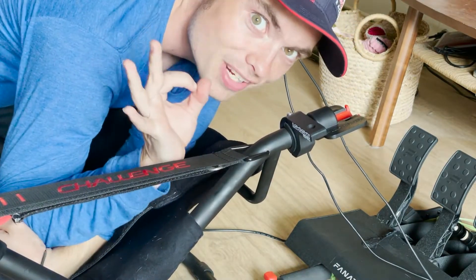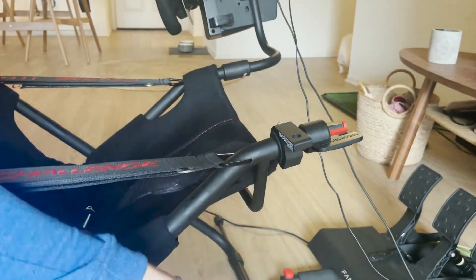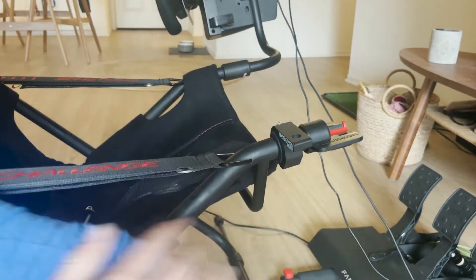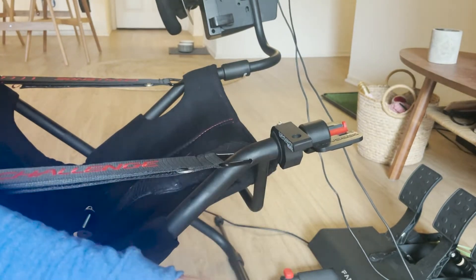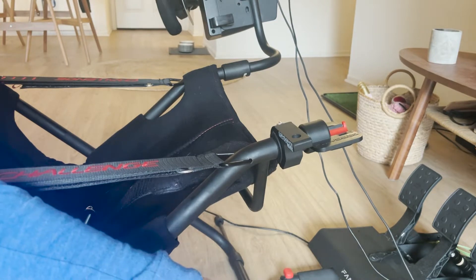This feels pretty tight to me, this feels pretty good. If you need the extension bar that is included, that extends it out a little bit further. I'm not going to include the extension bar because I put my Play Seat Challenge folded up into the couch every night and it wouldn't fit with it.